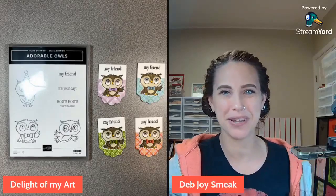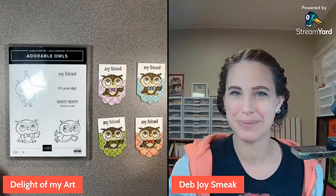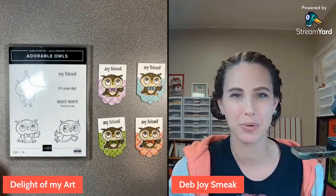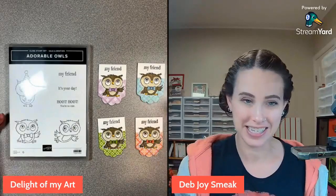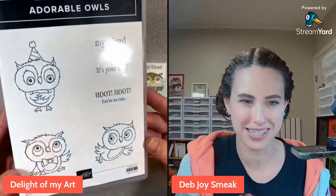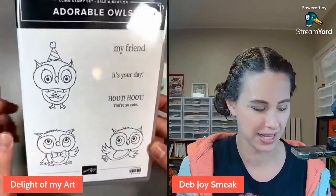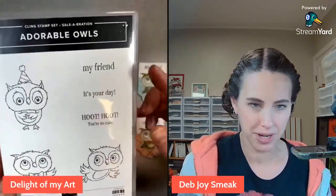Hey guys, this is Deb from Delight of My Art, going live after Christmas. Hope you had a good Christmas! Today we're playing with a brand new product from the upcoming spring 2023 mini catalog. This is actually a free set from the Celebration event coming up - a sneak peek at it. It's so cute, it's called Adorable Owls. We've got three little owl images and then three little cute sayings.